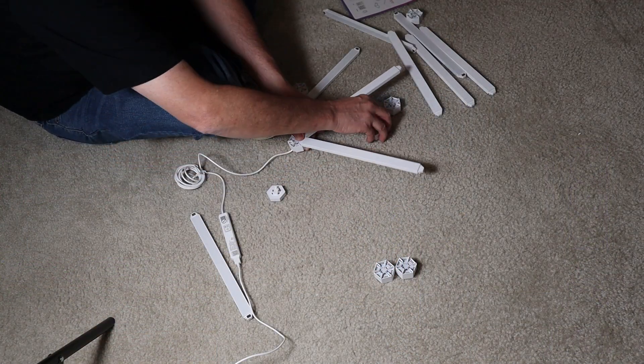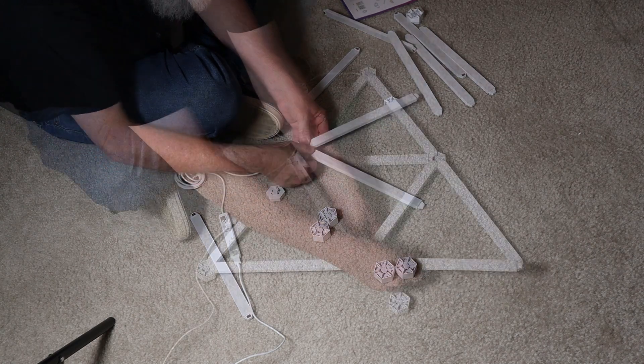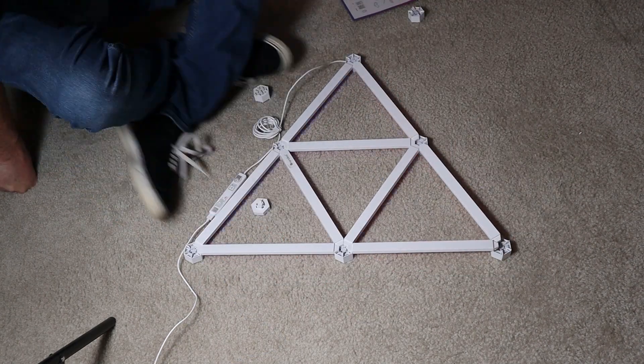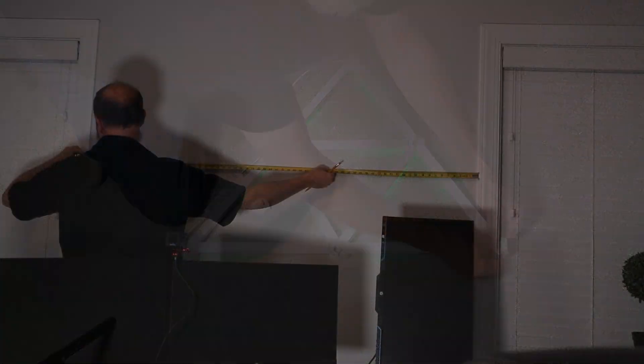What I did was get down on the floor with it and start working through some designs. Once I decided on a design, it was just a matter of figuring out where on the wall I wanted to put it.